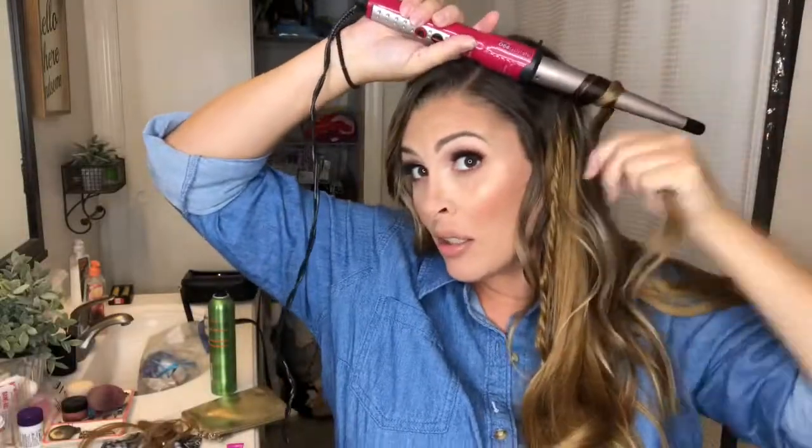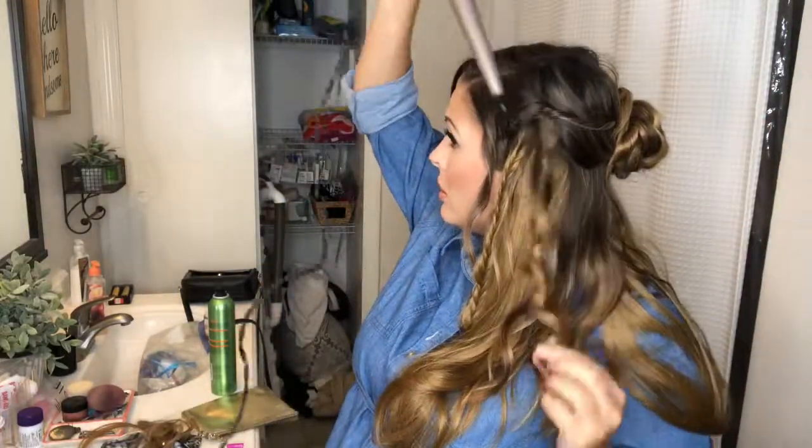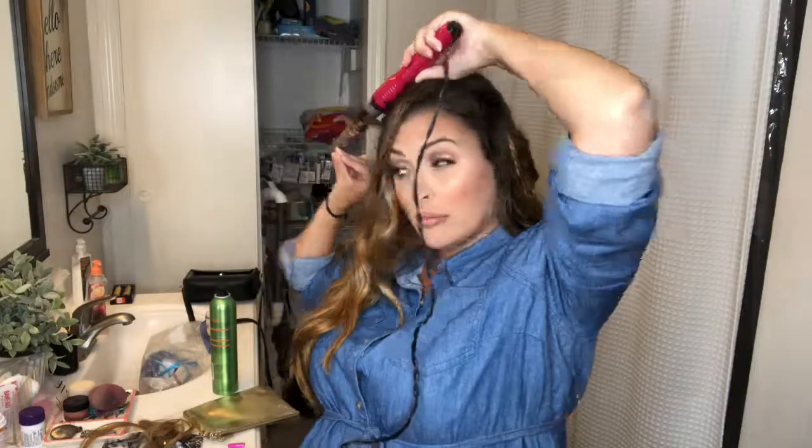Now I'm going to take my smaller half-inch wand and add just a few tighter waves and curls around my hair. It doesn't all need to be wavy and curly — some parts are going to be straight, some are going to have big waves, and some are going to have small waves.